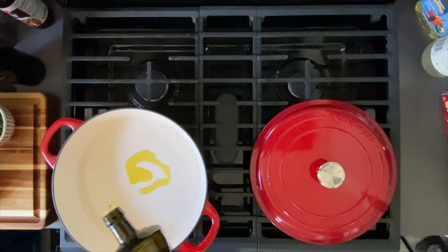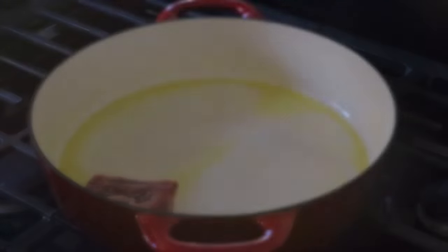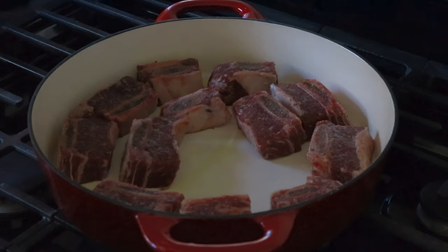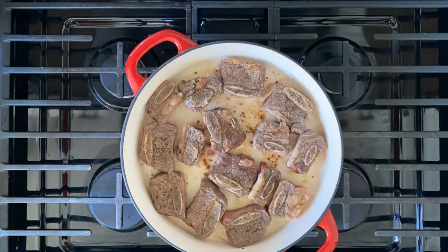Once your braiser or pot is hot, go ahead and add your oil. Searing the short ribs is simple — you want to brown them on both sides. Don't worry about cooking them all the way through; there's going to be plenty of time for that later on. Once browned, transfer them to another plate.